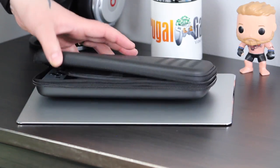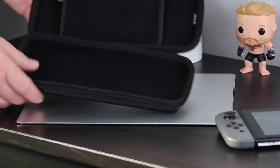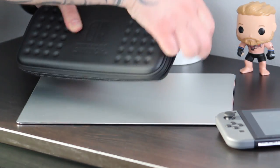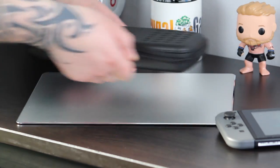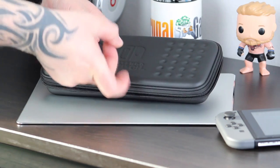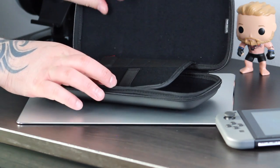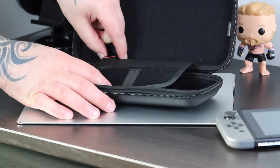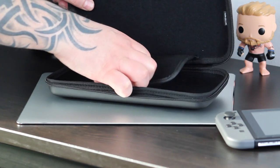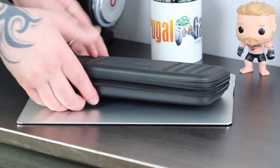The next item on my list is the officially licensed tough case made by Hori. I picked this up because I like the minimal design and the fact that it gives you a good amount of protection. There's not a massive amount of extra space inside this case, but there is a section where you can store a few game cartridges as well as a charging cable. This cost me just under £15 on Amazon and it was by far my favourite of the three cases I tested.